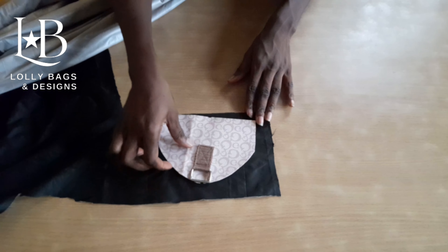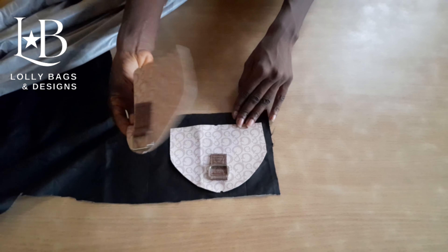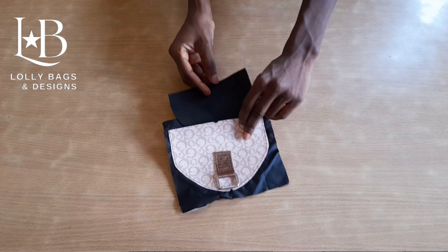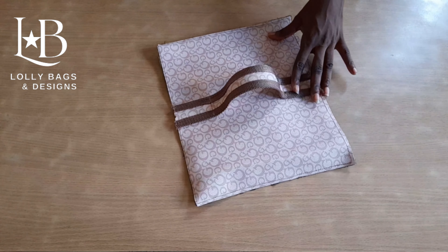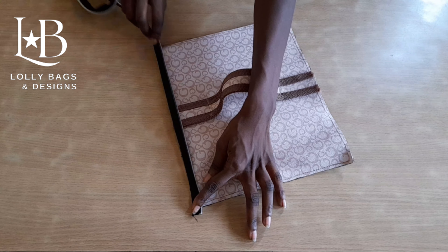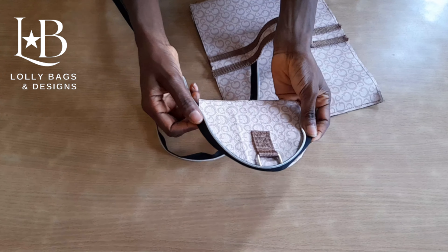We place the side on our lining and sew it around, leaving one part open, and repeat the same for the other one. Now we are going to sew our zipper cloth to one part of the top compartment — we sew it straight. Then we sew the other part of the zipper cloth to one of the sides, sewing it round like this.